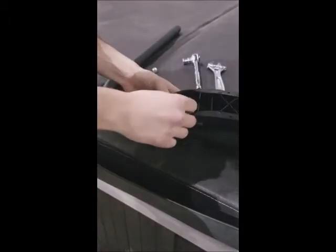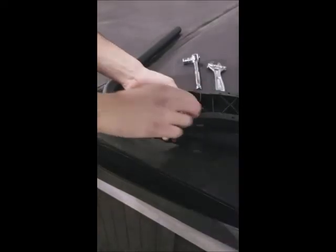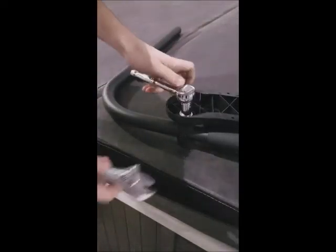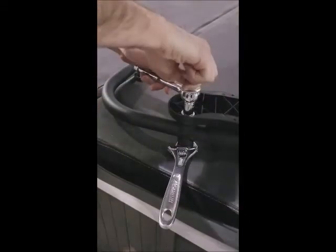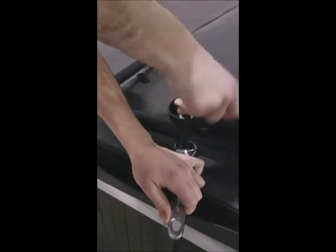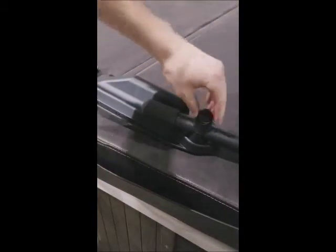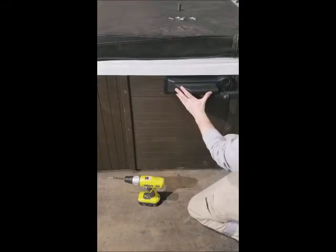Once you've done that, flip it over to the other side, place the other washer, and use the bolt to secure it in place. Finger-tighten until it starts spinning on both sides, then use your adjustable wrench to tighten it up. Once tightened, flip it back over — remember we're going to put the cap on the head of the screw to hide it. Now we've attached the pivot arm to the bracket and we're ready to do the other side.